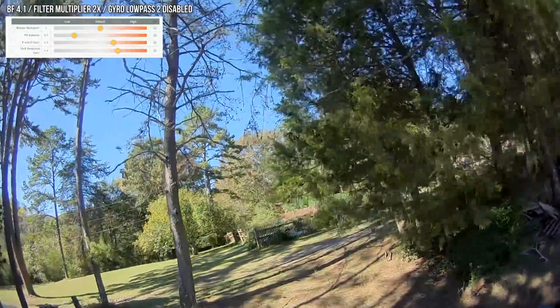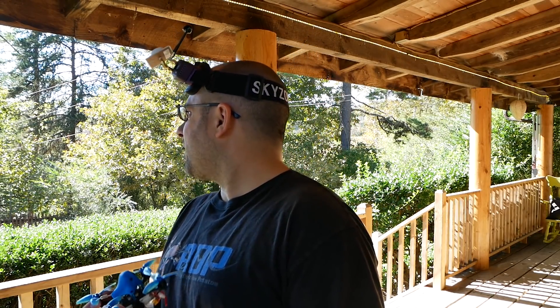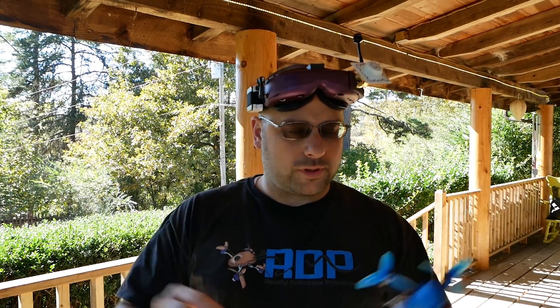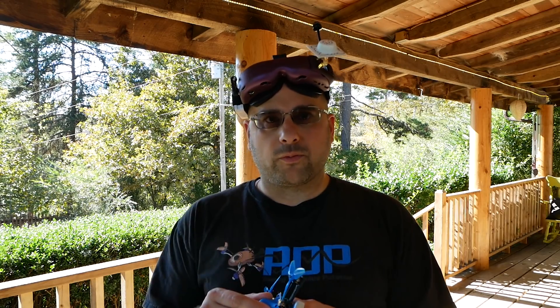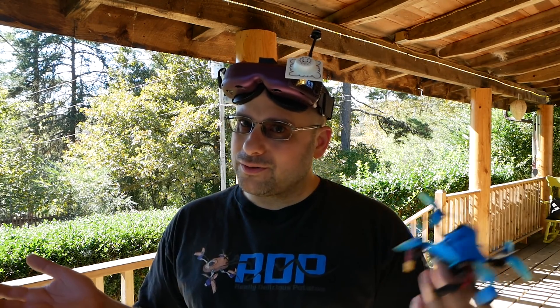The motors are not hot — it's about 65-70 degrees Fahrenheit today and they're only slightly warm, so I feel fine with this. No signs of motor noise. I'm really impressed at how much better it got from just a little ham-handed tweaking. Unfortunately this doesn't have black box on it, so we're not going to be able to tune with black box. I have been avoiding one of the most powerful tools Betaflight has for micro quads — RPM filtering.